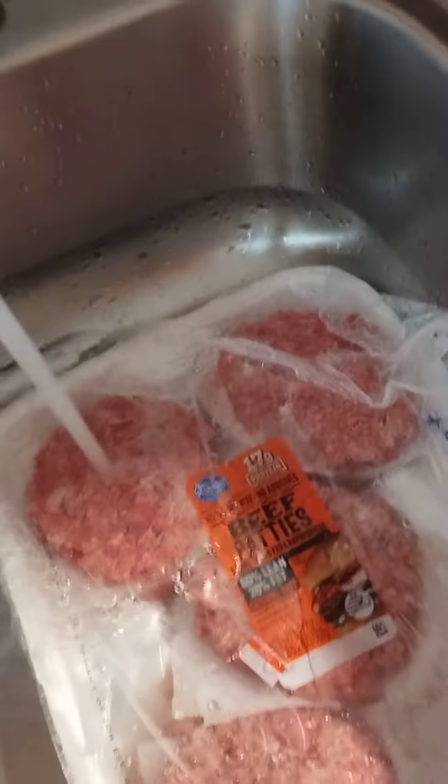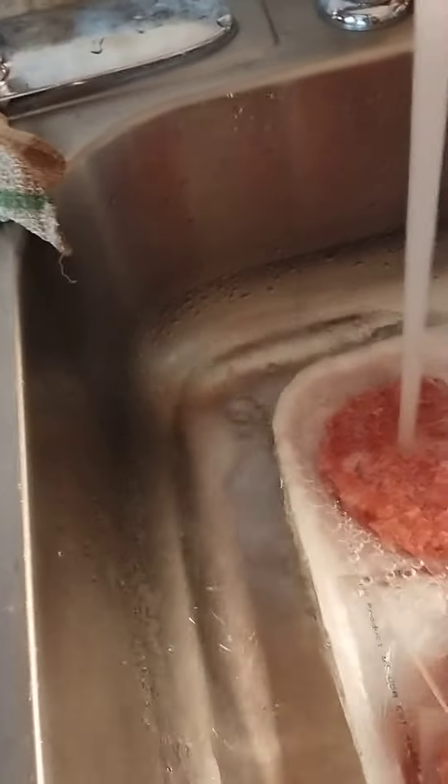Homemade hamburgers. I'm just letting it run on there — just putting two patties at a time in there. Love you guys. Bye bye.